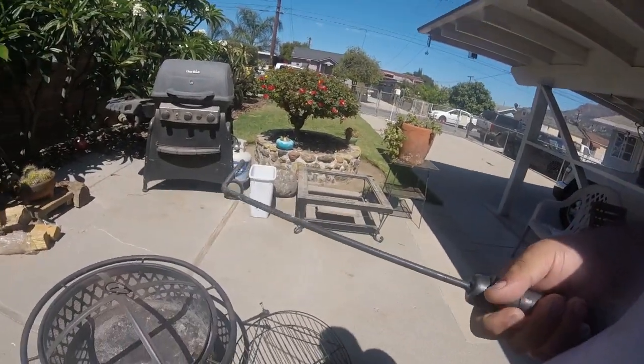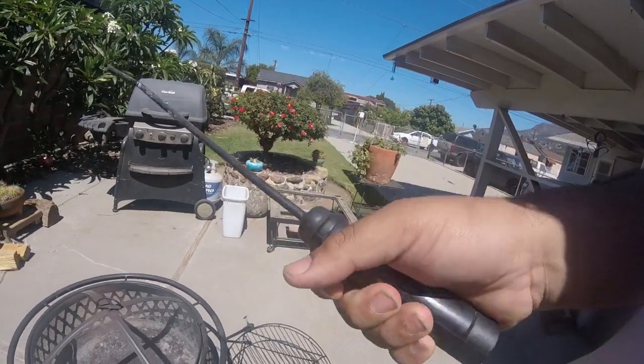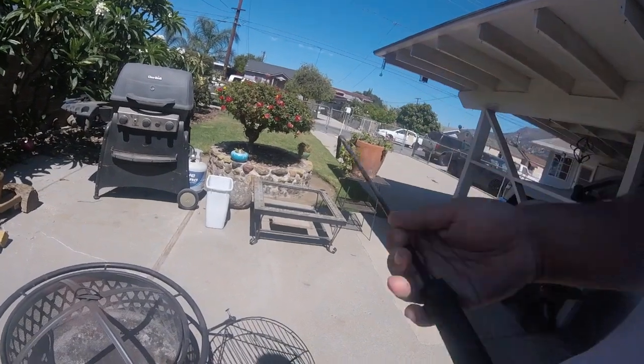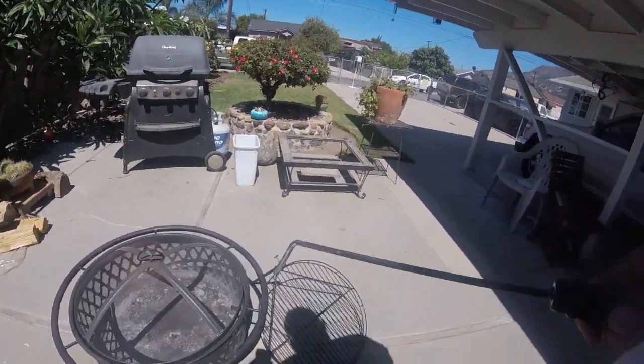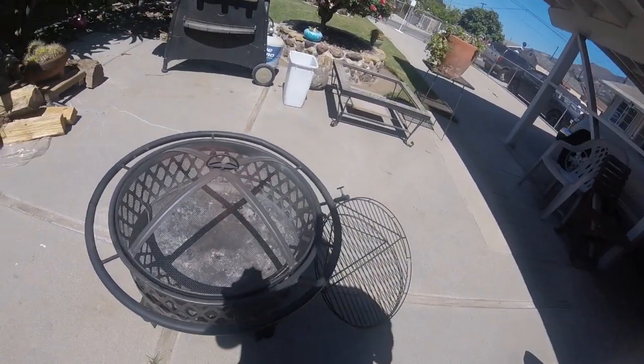First, let's take a look at the poker. The poker is stainless steel and it does have a rubberized handle. It doesn't get too hot when you use the poker — just make sure you don't grab the hot end of it. The screen itself is a steel mesh, and the whole fire pit is constructed of steel.